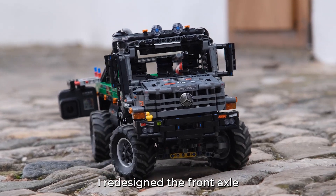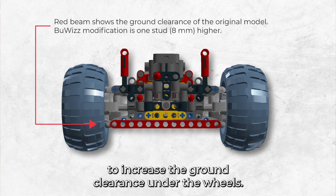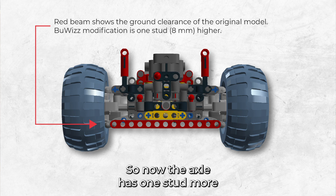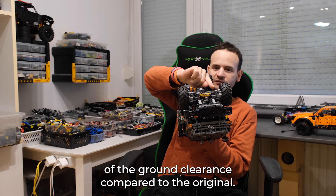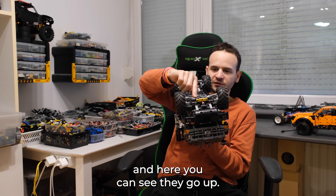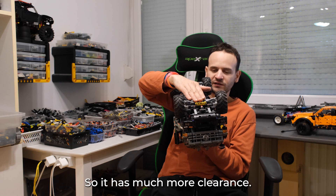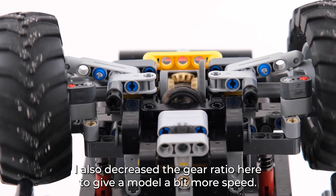I redesigned the front axle to increase the ground clearance under the wheels. The axle now has one stud more of ground clearance compared to the original. In the original the suspension arms go straight, but here you can see they go up, giving much more clearance. I also increased the gear ratio to give the model a bit more speed.